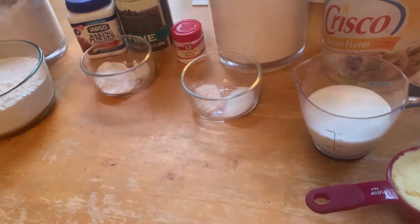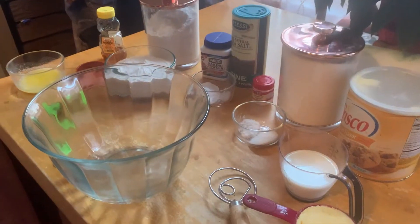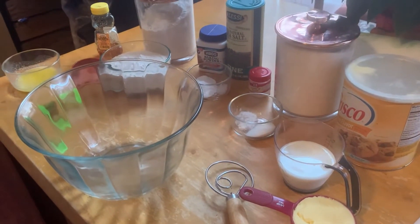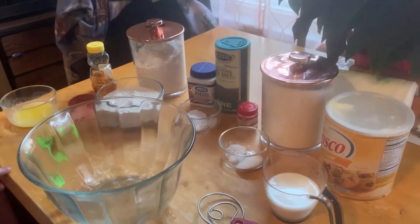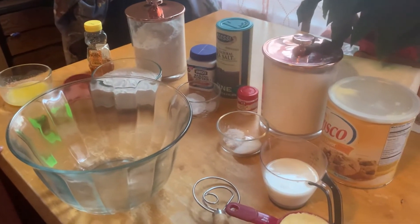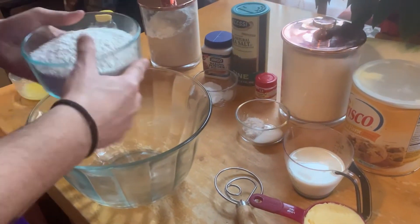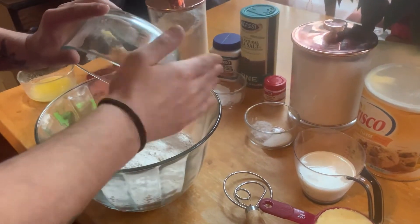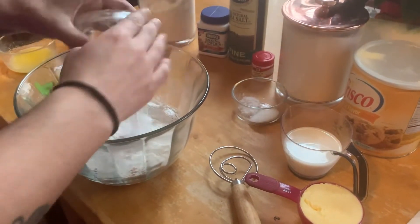We are going to mix these things and get making our biscuits. Dylan's going to mix it up as I read directions for you. We've preheated our oven to 450 — that's a hot one. We're going to mix our flour, baking powder, salt, sugar, and cream of tartar butter in the bowl.